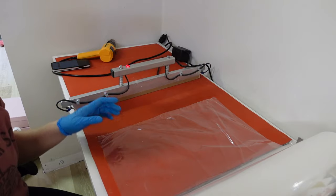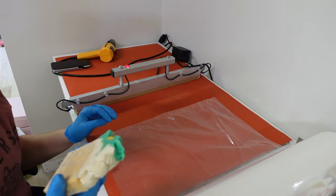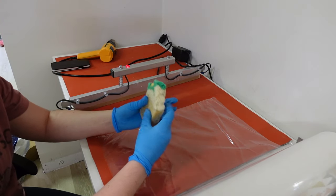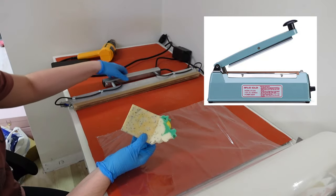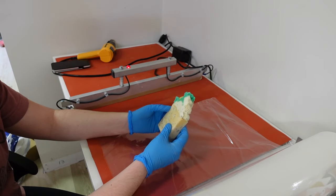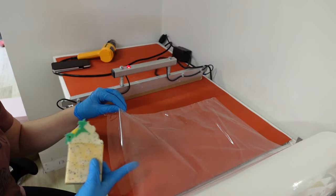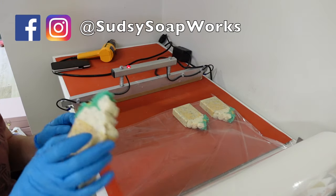Now we are going to wrap our bars of soap — these are all beveled and ready to go, super cute with a little lemon. We have the national shrink wrap system. We used to have shrink wrap bags where you'd put the soap in and pull down a handle to seal it, but we upgraded and this is way more efficient. We use biodegradable, eco-friendly shrink wrap.